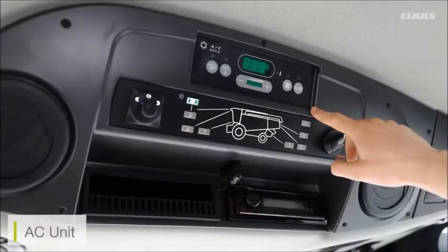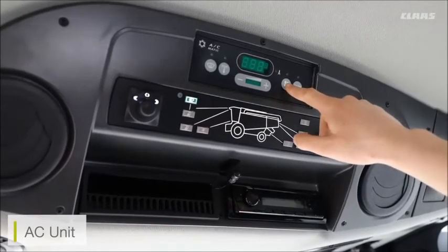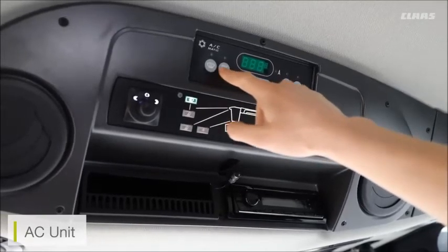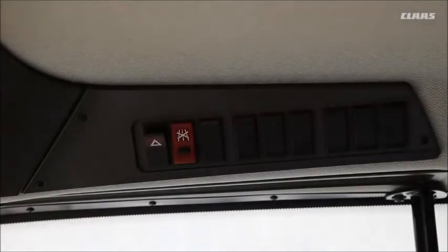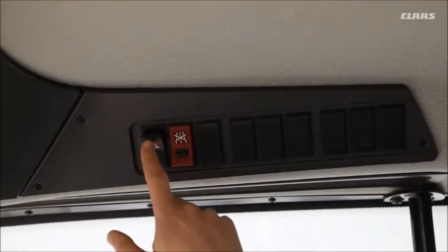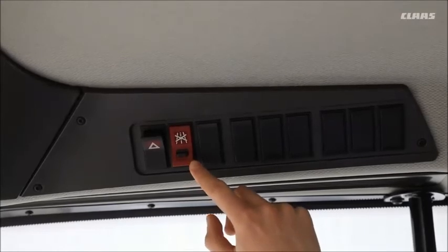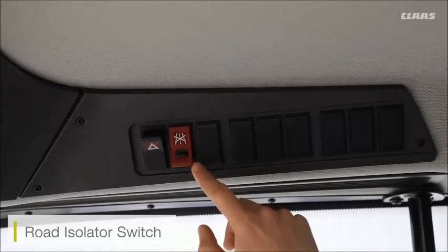Above the lighting controls we can see the controls for our AC unit — this covers turning on or off the fans, setting temperature or fan rate, demisters, and outside temperature. Over to the right-hand side of the cab we can see two additional functions: the button for our hazard lights and the button for our road isolator switch.